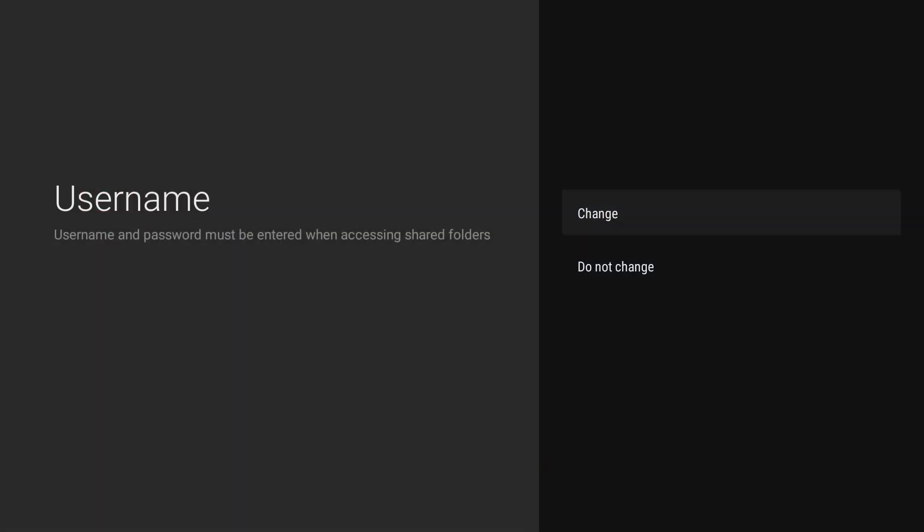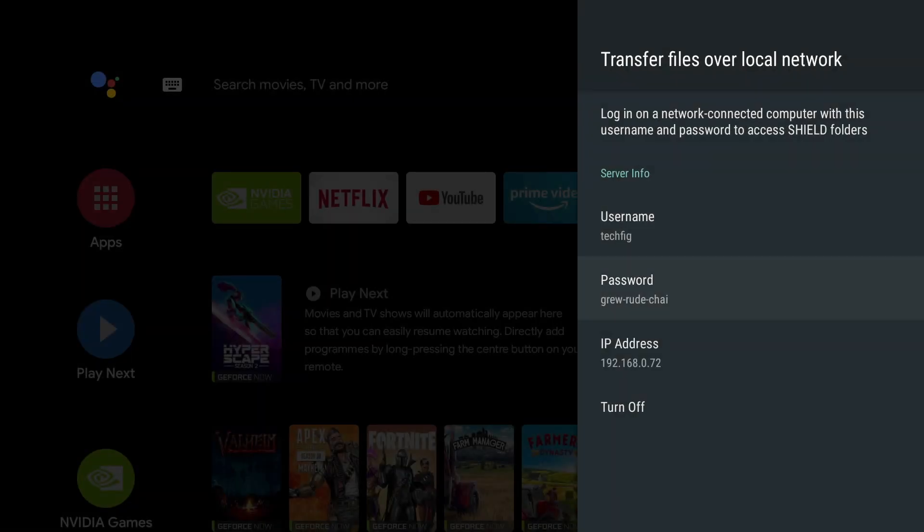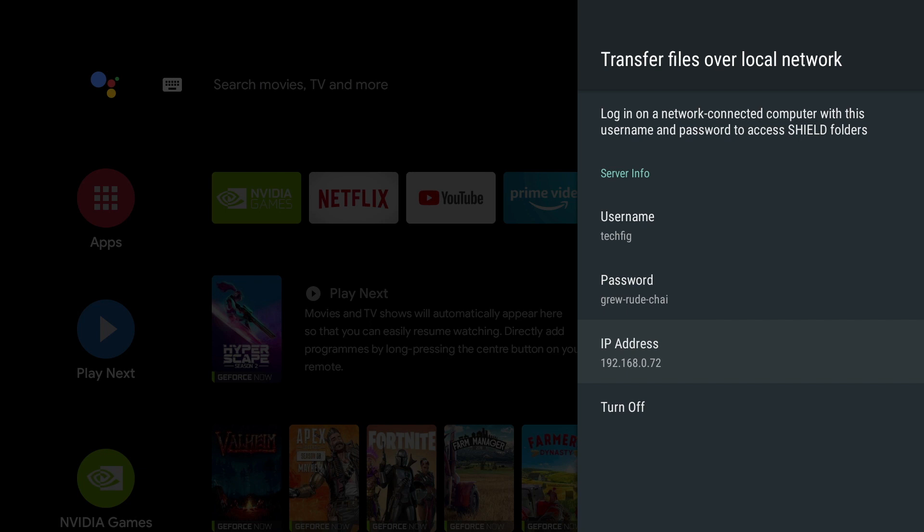Now if you click on username, you can change it — I'm going to call it TechFig, and then press Next. In the same way you can also change the password, but I'm going to leave it as it is. Do remember to take a note of all this information.